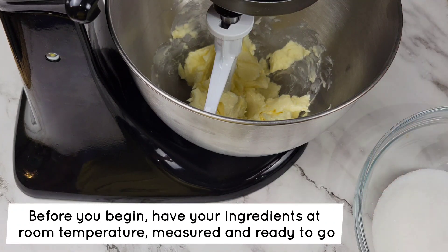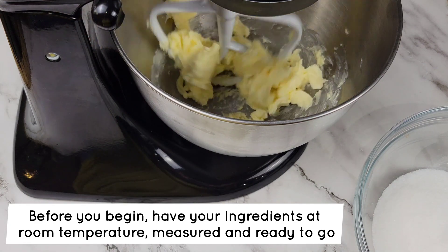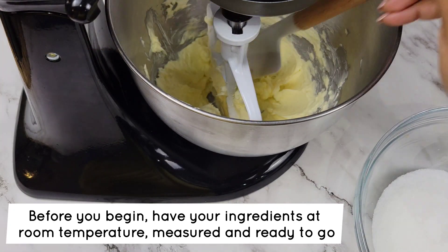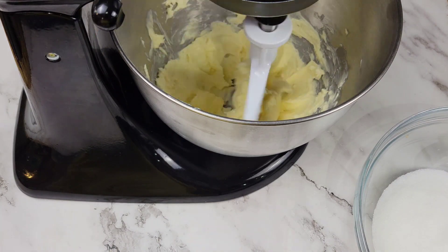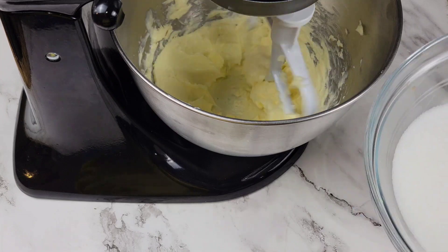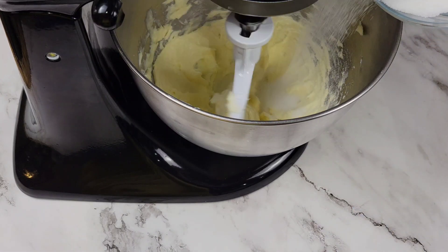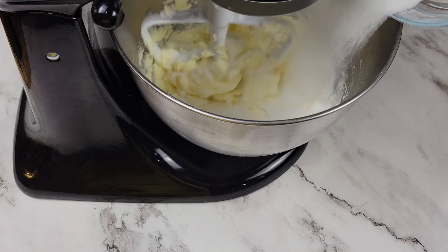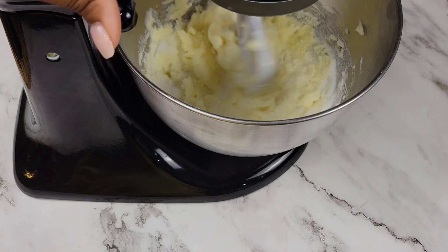I have unsalted butter right here in my bowl, and you want to make sure that it's at room temperature so that it will be really soft, and you want to cream it till it's smooth. Then we're gonna add the white sugar. Now in goes the white sugar and you're just gonna keep creaming it until the mixture is light and fluffy. You don't want it to be super dense — you want it to be lighter, smooth and creamy.